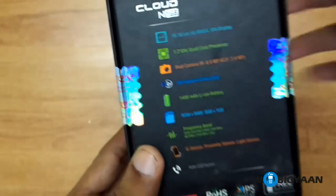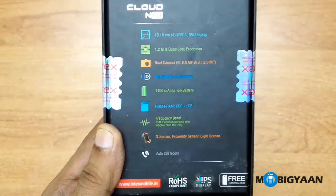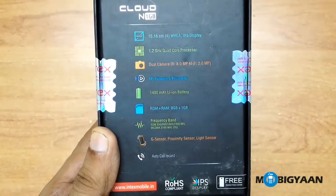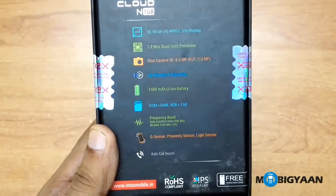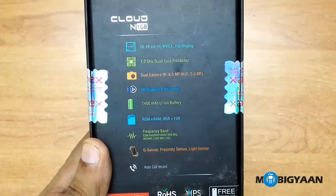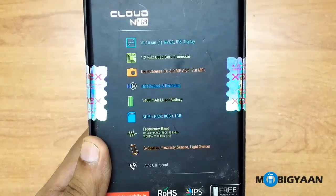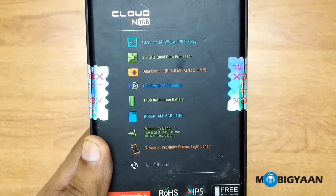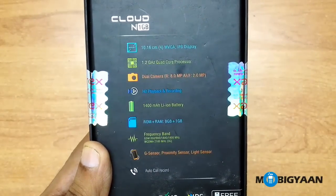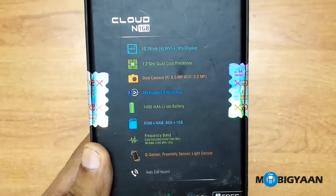At the back you can see the list of specifications. It's a 4-inch WVGA IPS display, it has a 1.2GHz quad-core processor, dual camera — 8MP at the back and 2MP on the front. It can play HD videos and do recording as well, 1400mAh lithium-ion battery, 8GB of ROM and 1GB of RAM. It has G-sensor, proximity sensor, and light sensor. There is an auto call record feature as well. It's a dual SIM device and one of the SIMs can be a 3G one.